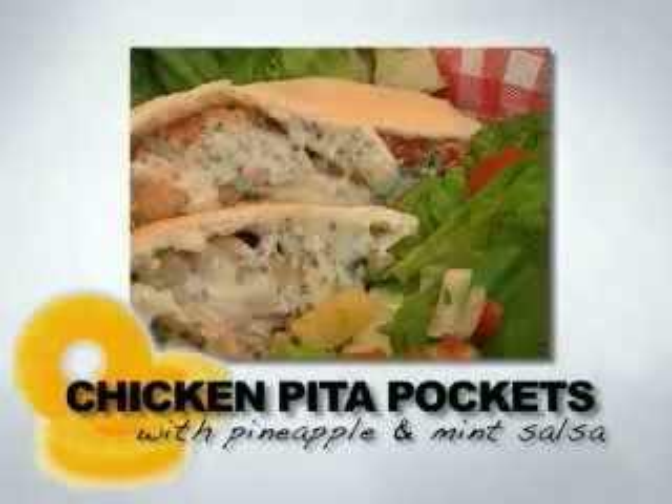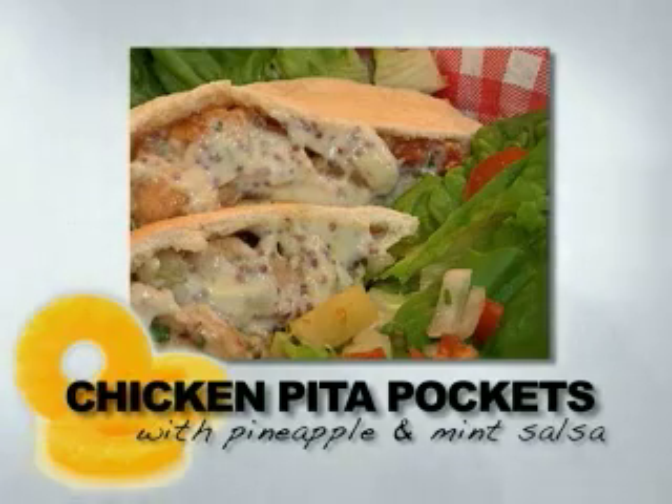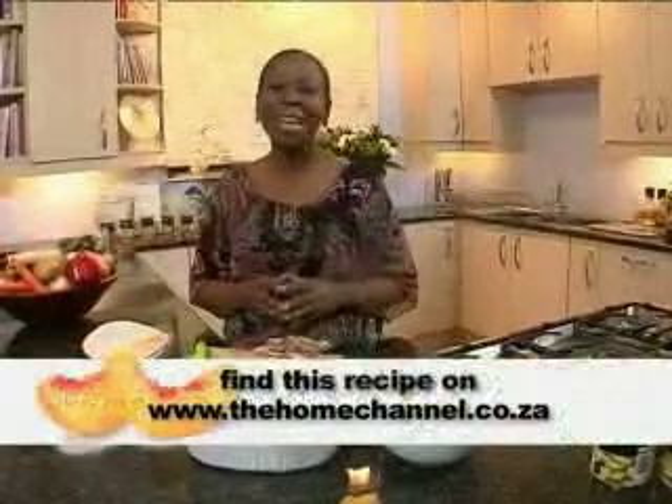These make an absolutely delicious lunch — they look scrumptious. You can add just about anything to your pita bread. Just use your imagination and get inspired with canned fruit. That's all I had for you today. I hope you enjoyed the show. Until next time.